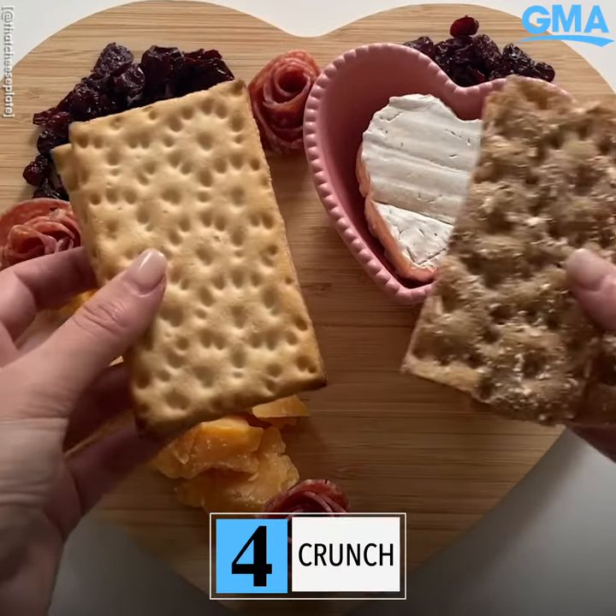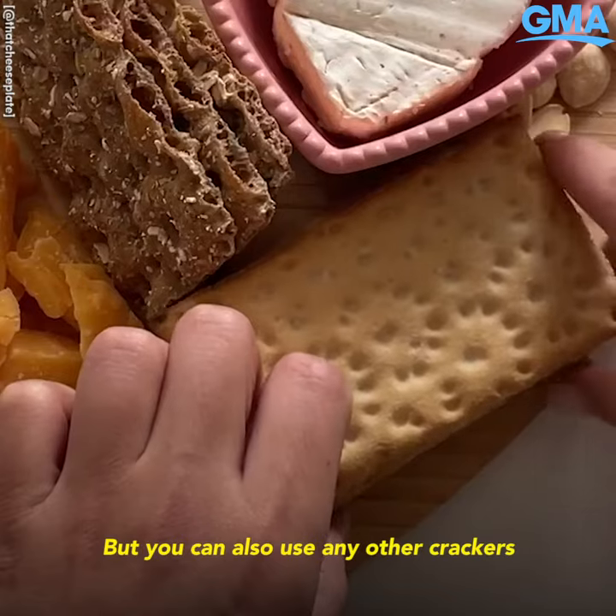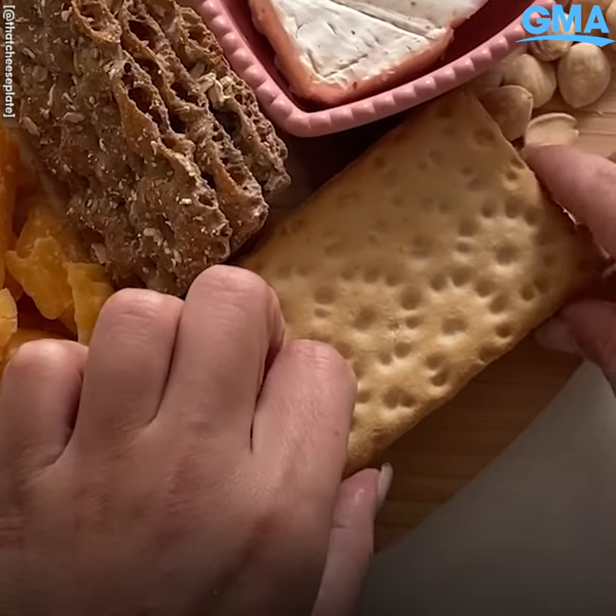Step four of the cheese by numbers method is the crunch. I love using Vasa crisp bread on my charcuterie boards, but you can also use any other crackers you have on hand.